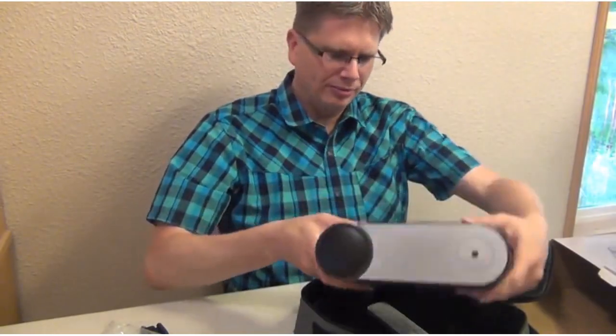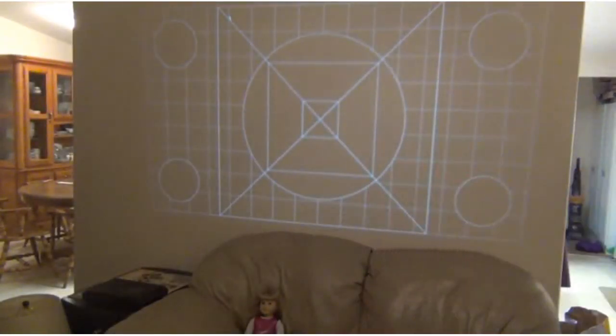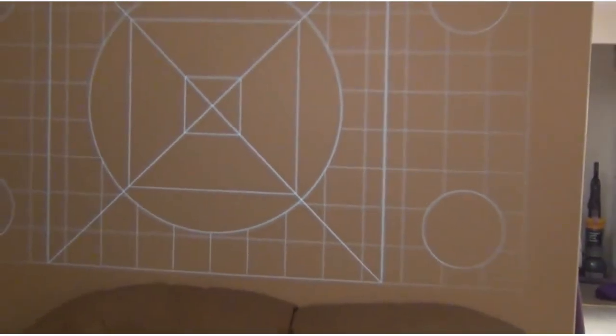Let's power this thing up and see what it can do. Right now I've got a test pattern up on the screen and it's a little bit blurry because I haven't done anything yet. We're going to work on trying to focus this a little bit.